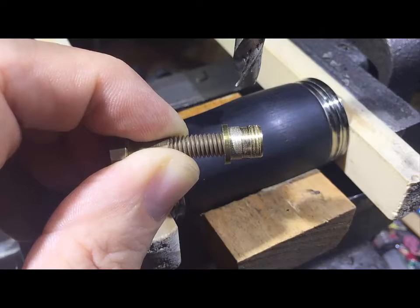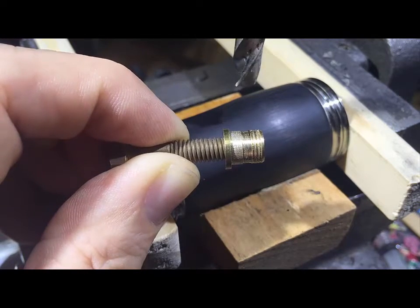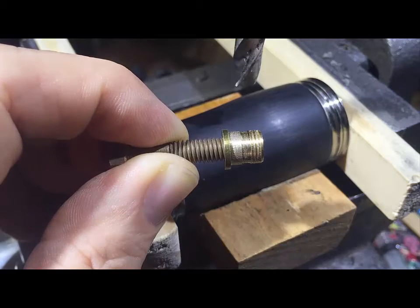Fitting a thread to a piezo barrel pickup is quite simple with this new 8mm brass insert. The brass insert takes an M6 thread on the inside and an 8mm hole on the outside.